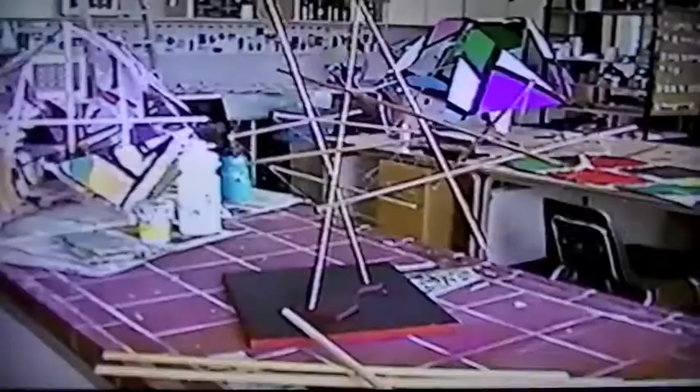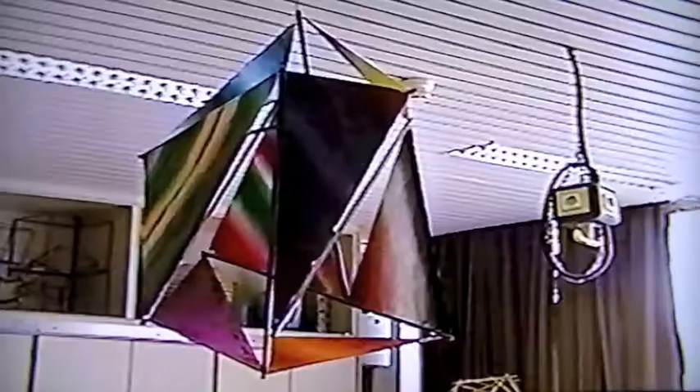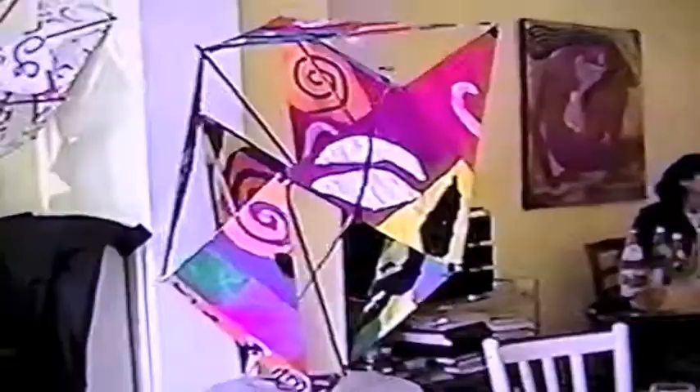It is 2001 and I decided to videotape these tensegrities because photographs really don't do them justice. As you move around them, the shape and the sense of what they are completely changes. So Matisse comes off really well, doesn't it?